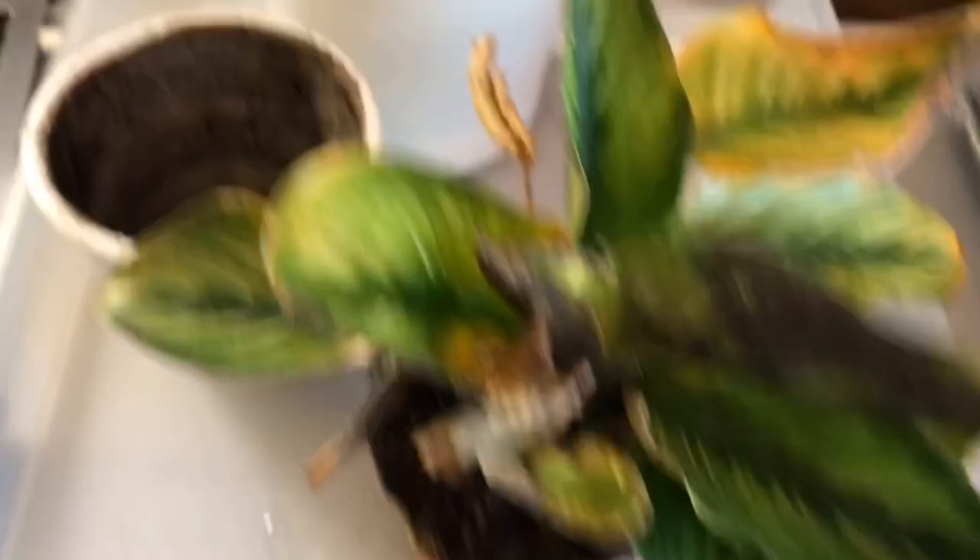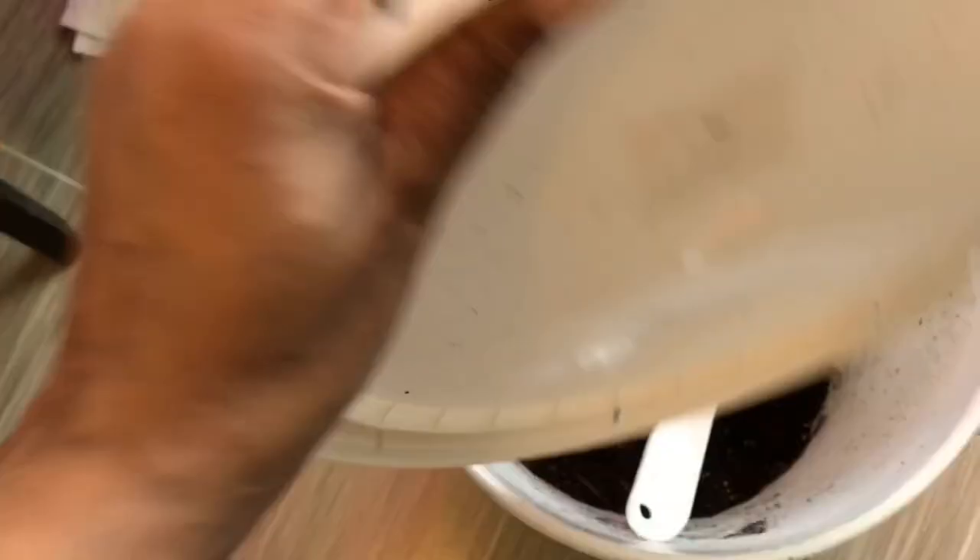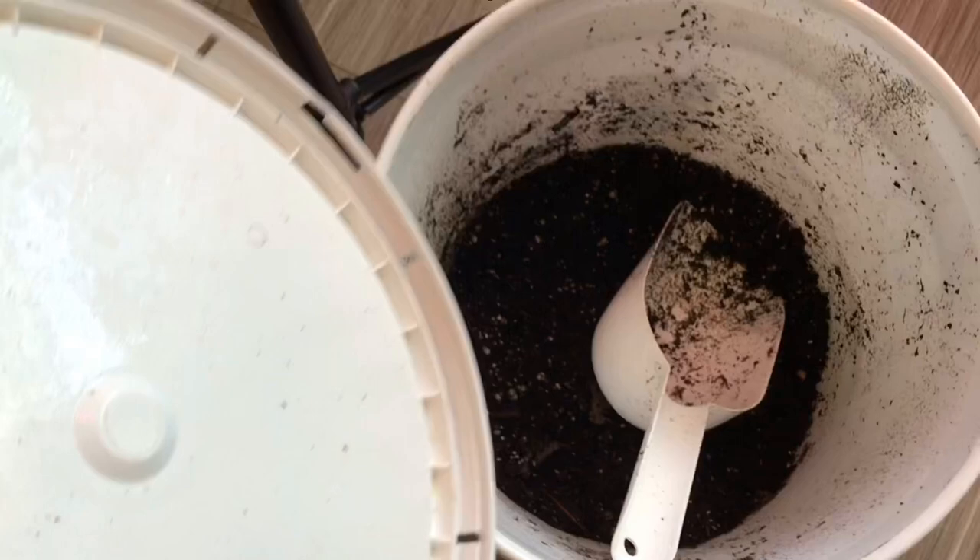It's going to be repotted in this pot which I got out of Ikea for like two bucks. Here is my soil — it does have a lot of perlite in it. I'm going to put some choco at the bottom of this pot, because it does not have drainage holes, so that those roots will not be sitting in any type of water like they were in the current pot.